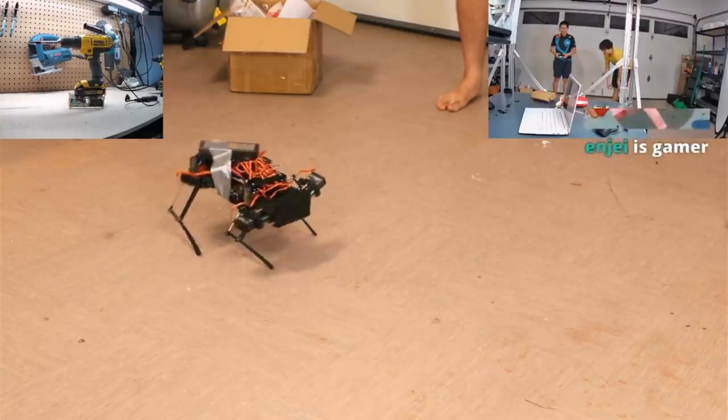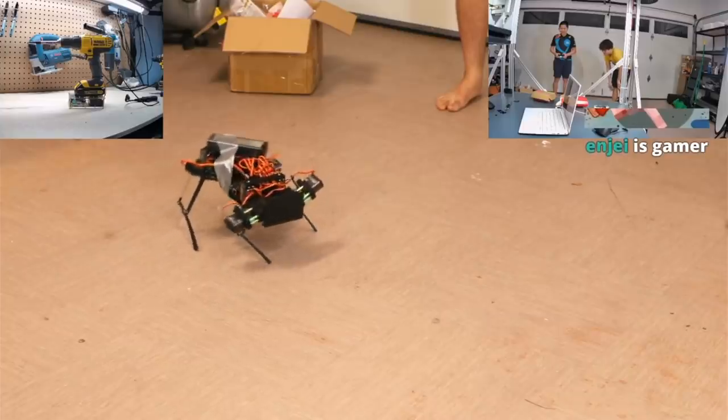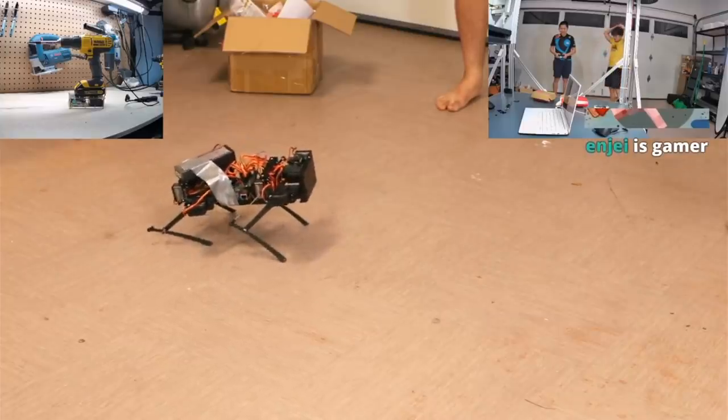The cap is definitely leaning more to the right, for sure. It's gotta adjust — it's adjusting in the mount, so...